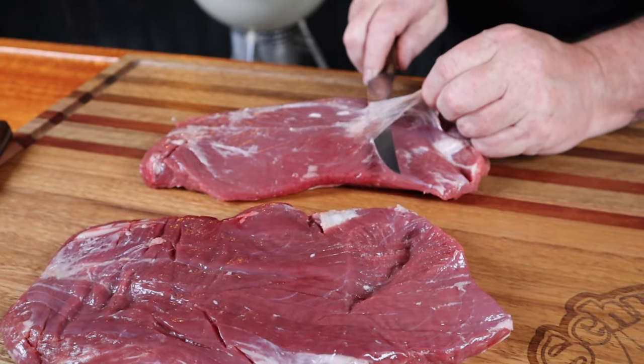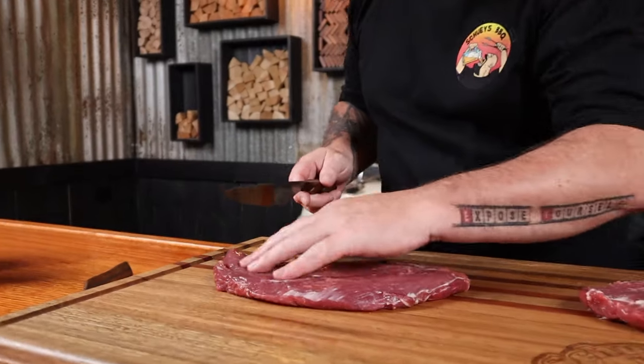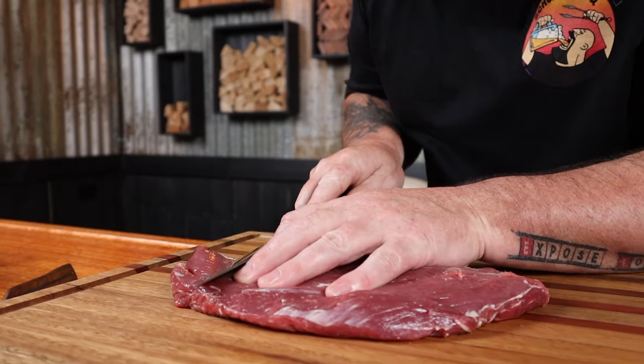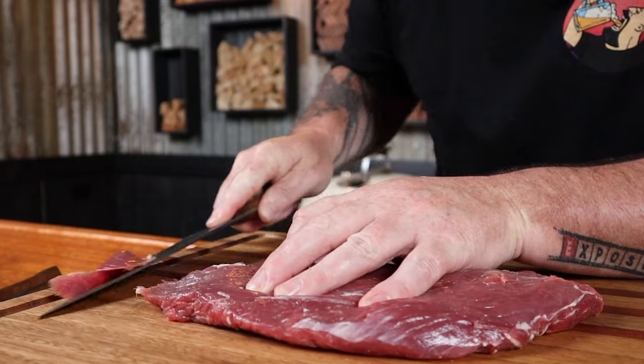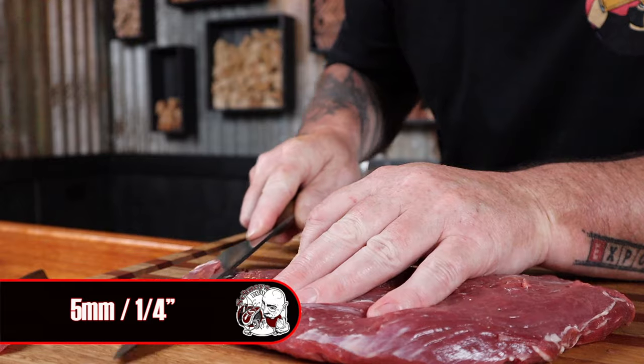I love this cut of beef and it's going to be perfect for our skewers. We do need to prep it first by removing any silver skin and any fat. Once they're cleaned up, we're going to cut them across the grain — you can see the grain runs down it. We just angle the knife and slice them off in slivers, about five mil thick.